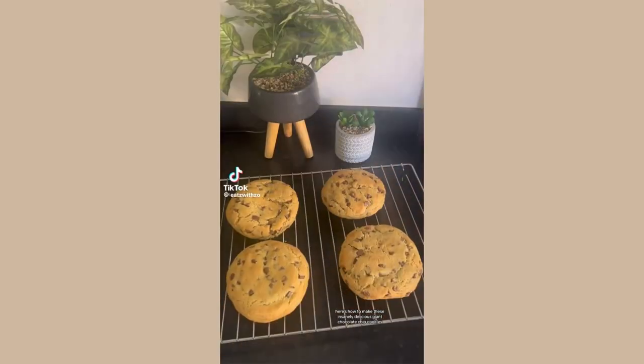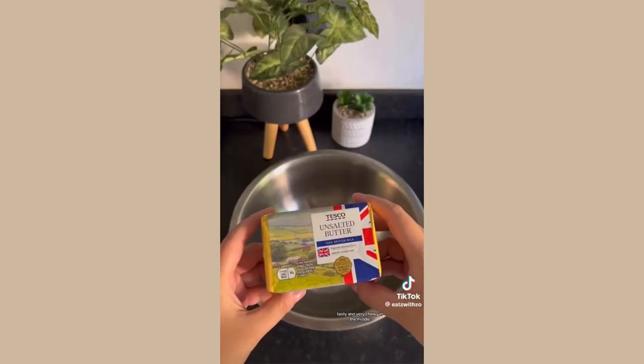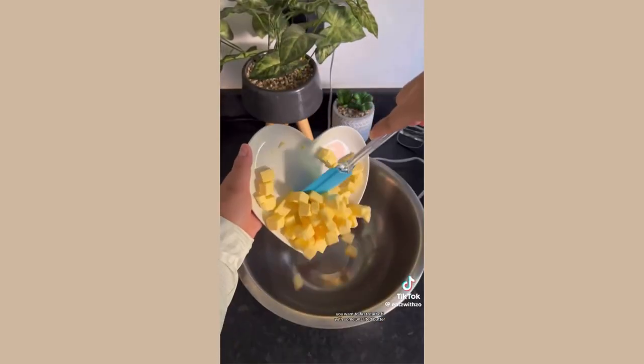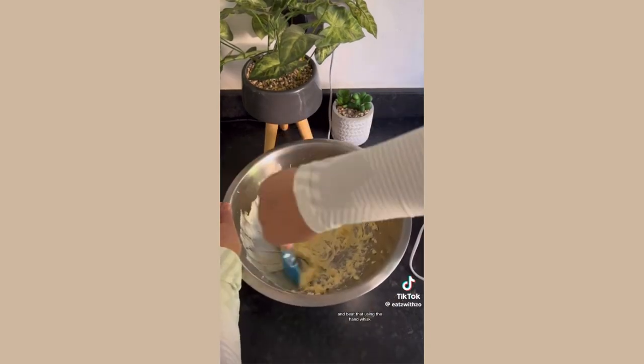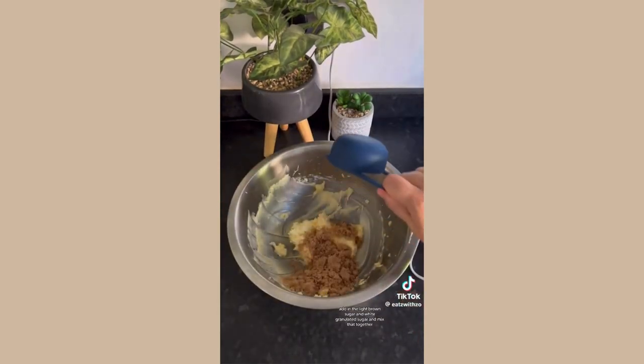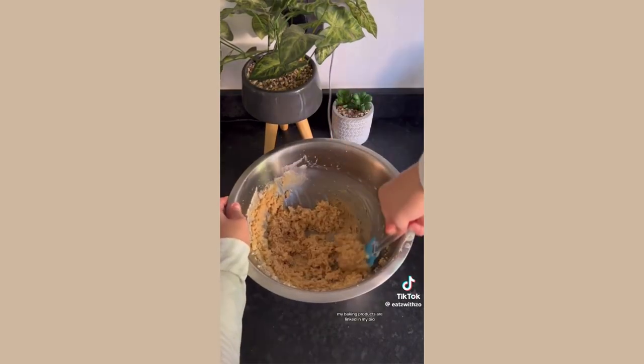Here's how to make these insanely delicious giant chocolate chip cookies — they are soft, tasty, and very chewy in the middle. Start with some unsalted butter; this has to be cold. Chop it into really small cubes and beat that using a hand whisk. Add in the light brown sugar and white granulated sugar and mix together.